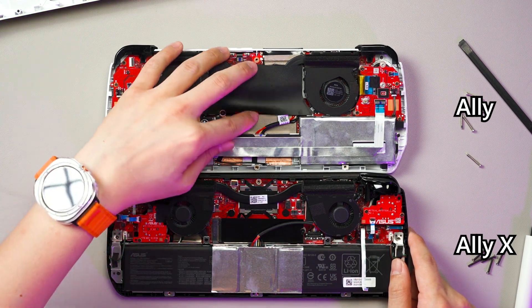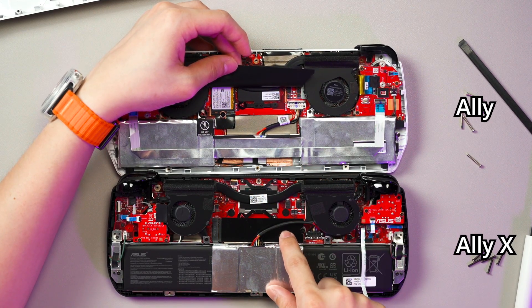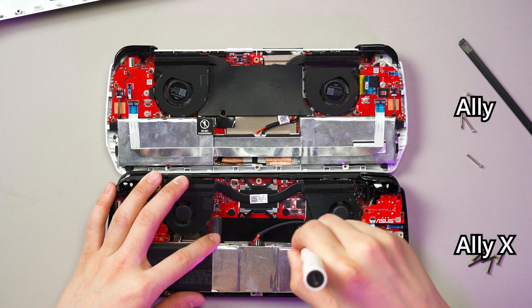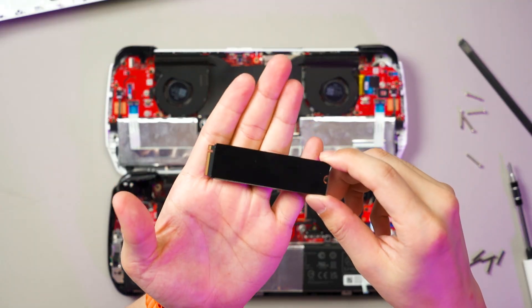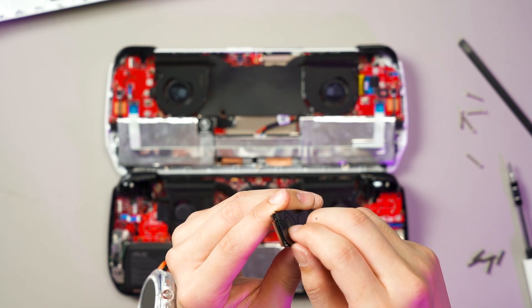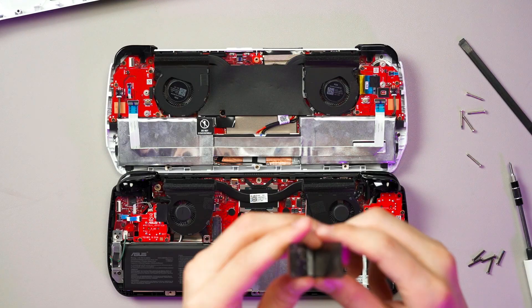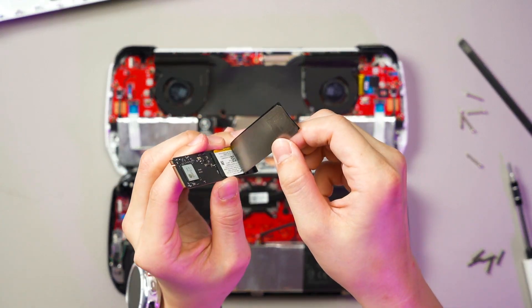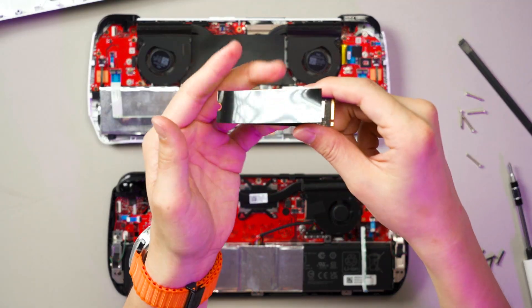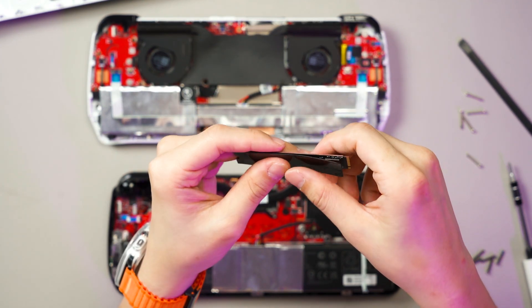One of the biggest upgrades is from an M.2 2242 to an M.2 2280 SSD. This gives you more choices of SSD — you've got M.2 2280 here. I want to peel the sticker off, but they do have a heat spreader. This is the SSD — not quite sure if it's a heat spreader, but it's definitely metal. If you want to change the SSD, you can. You can also peel this out and stick it to your new SSD, but be careful — don't rip it apart.